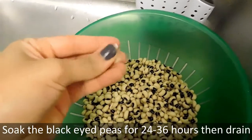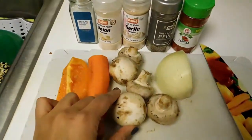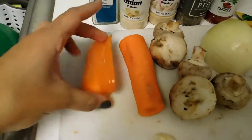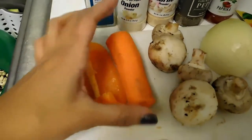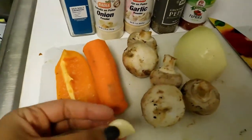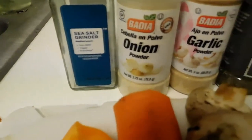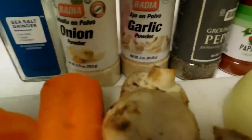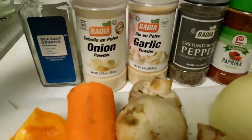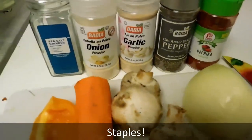For the recipe, they say to have about a quarter cup of onion and a quarter cup of mushrooms. I also added a piece of pepper, a little bit of carrot, and garlic — because I absolutely love garlic. For seasoning, I have salt, onion powder, garlic powder, pepper, and paprika. These are staples in my kitchen that can get you by on any meal.